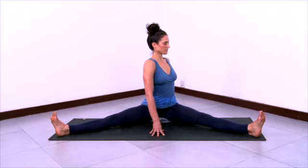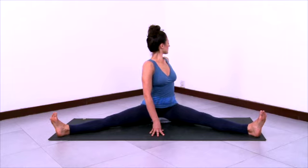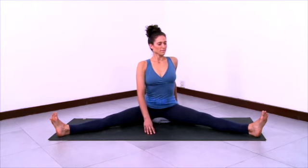Left hand behind. Ground the right femur. Ground the right inner knee as you turn the low belly to the left. Rotate the navel to the left. Rotate the ribs — left ribs forward and right ribs back. Keep your breath open as you twist. And then come back to center.